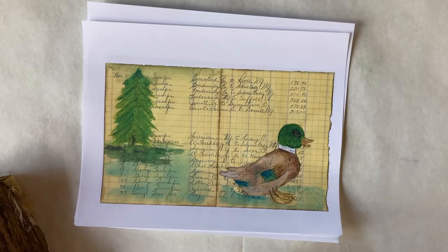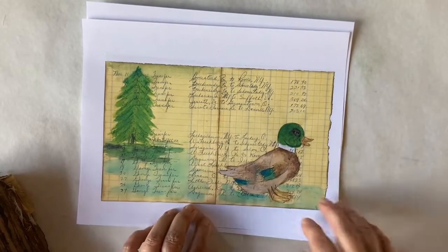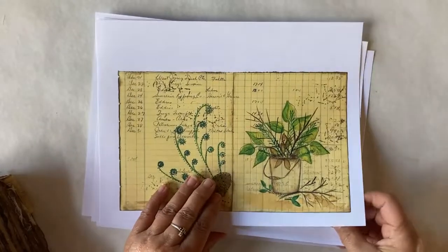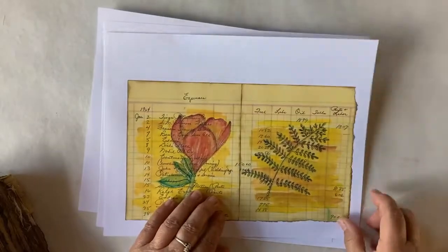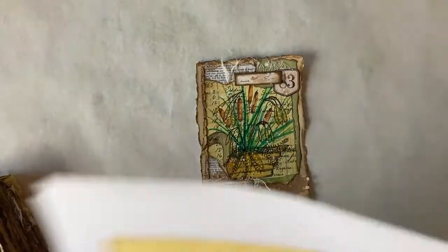Just to remind you, this is what we started out with. This is what the sketches were. I had done them on vintage ledger paper and I had many of them — I think there's like 26 total — and then I've taken them from there and created them into this.